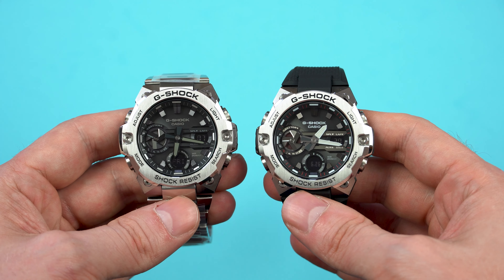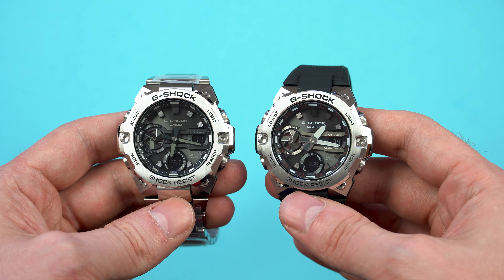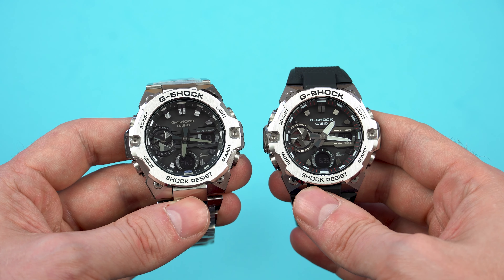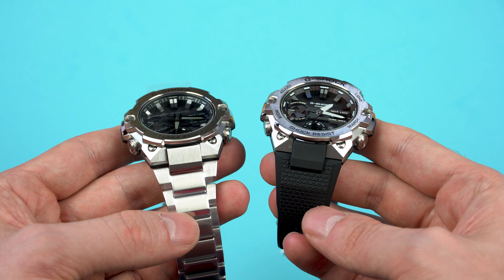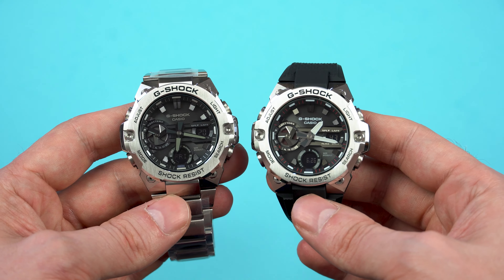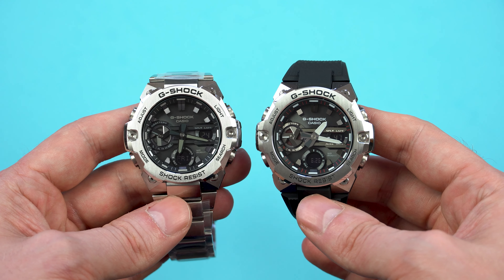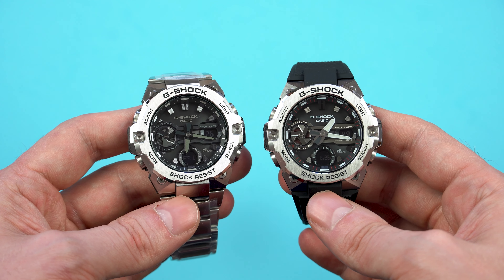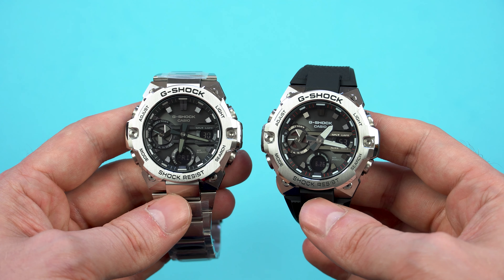And that's the end of today's video guys — let me know what you think about the GST B400 in the comments below. Thank you very much for watching and thank you for subscribing to my channel, I really appreciate it and it motivates me to continue making more videos for you. In the next few days I'll be showing you some titanium Citizen dive watches, and I've also purchased a Casio MRG which I'll review in a couple of weeks, so hit that bell icon to turn notifications on.